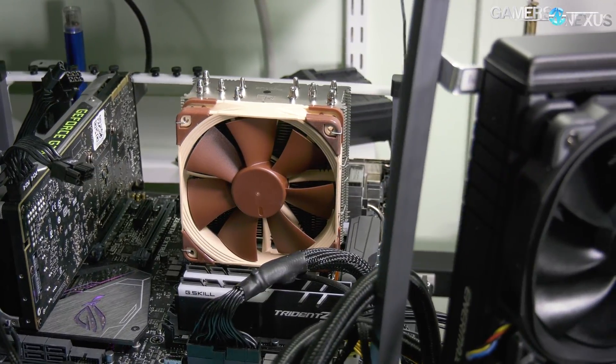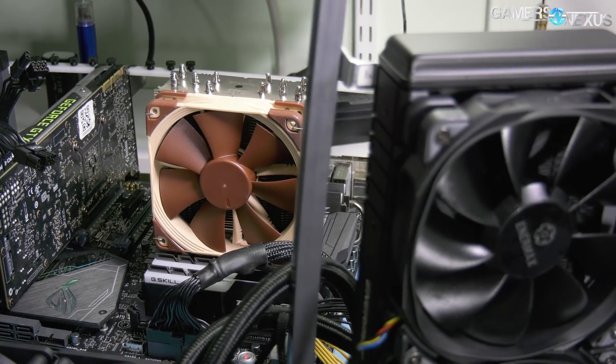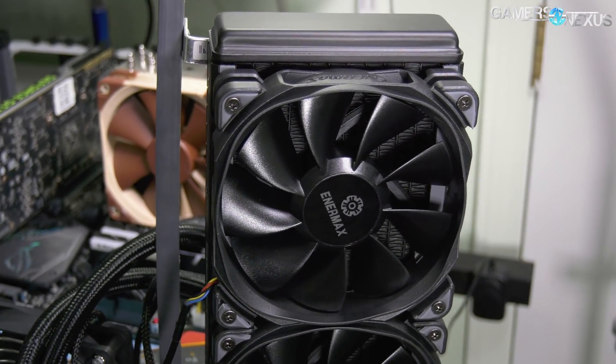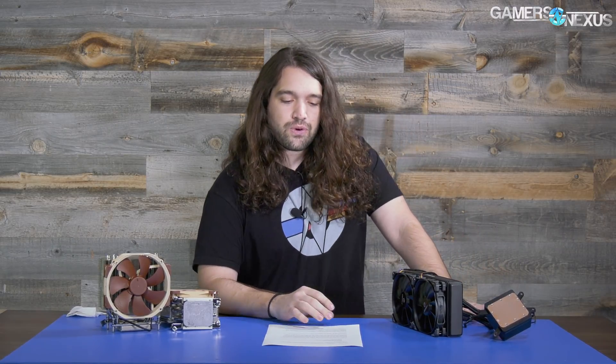This test was inspired by what I thought was bullshit, because a lot of the coverage online of these Noctua air coolers for Threadripper drew a general conclusion that these Noctua air coolers are better than the expensive high-end liquid coolers that use smaller cold plates — not this one, but the Asetek ones. So we set forth to see if that was true.